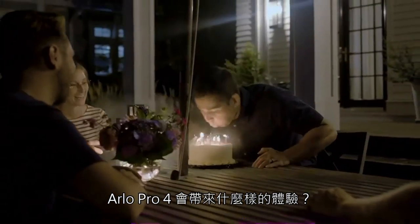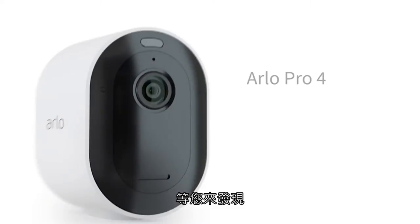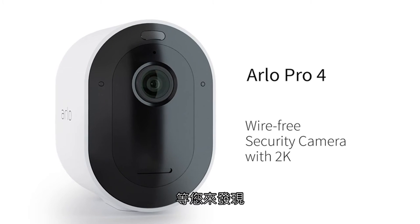So what's it like to shine like a pro? Find out now with the Arlo Pro 4 security camera with 2K.